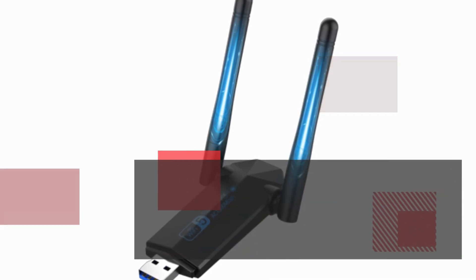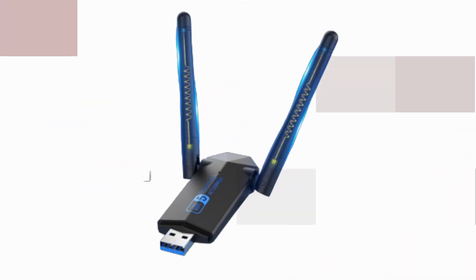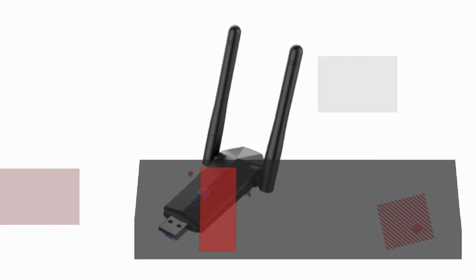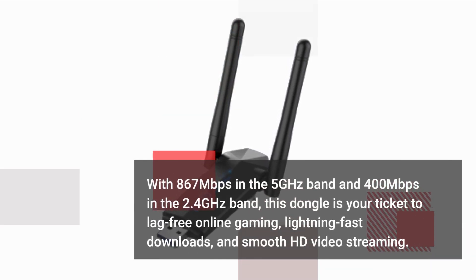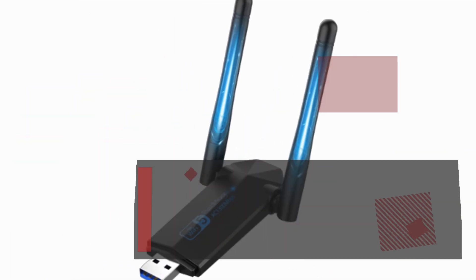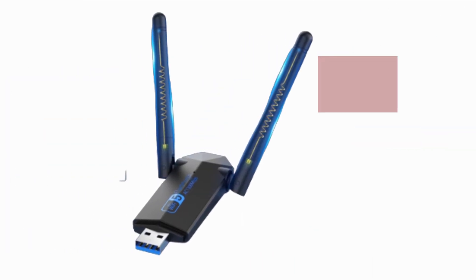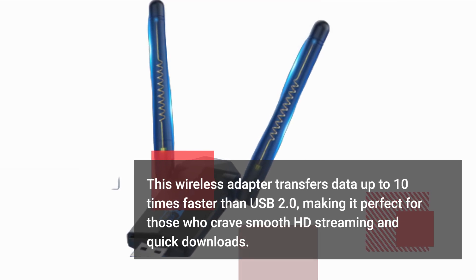The Elec Moga Wi-Fi dongle boasts an impressive 1300 Mbps of high-speed Wi-Fi — that's faster than most Wi-Fi adapters out there. With 867 Mbps in the 5 GHz band and 400 Mbps in the 2.4 GHz band, this dongle is your ticket to lag-free online gaming, lightning-fast downloads, and smooth HD video streaming. What's the secret to this lightning speed? It's the USB 3.0 compatibility. This wireless adapter transfers data up to 10 times faster than USB 2.0, making it perfect for smooth HD streaming and quick downloads.